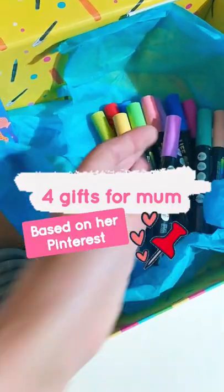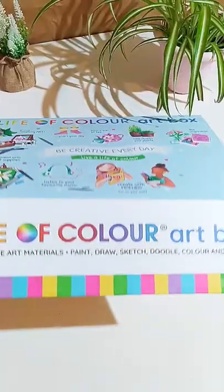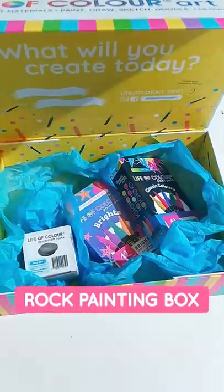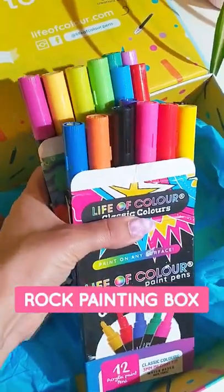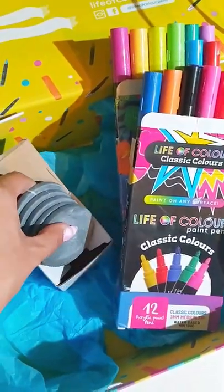Mother's Day is just around the corner and no matter what kind of art your mum enjoys creating, we have her covered. For the rock painting mothers, we have some flat craft rocks and some medium and fine tip paint pens in a wide range of colours.